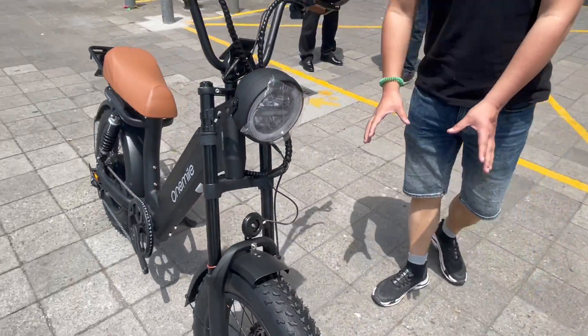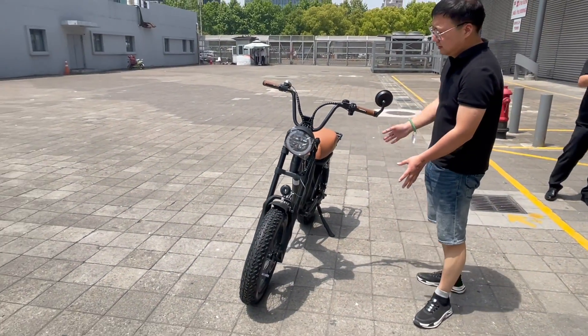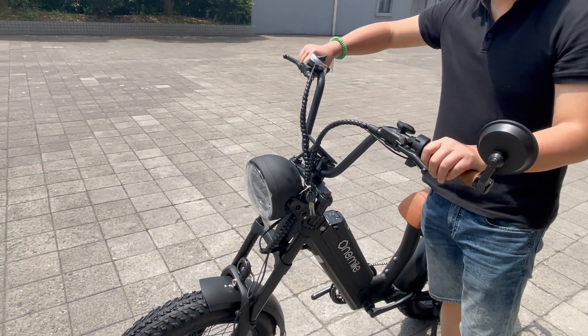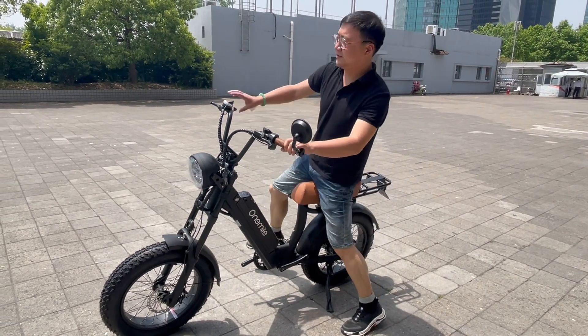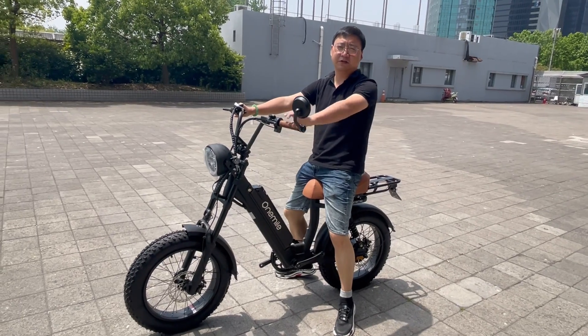The tire is 20 inch and 4.0 wide. We use hydraulic brakes for reliable stopping power. If you like it, thank you very much.